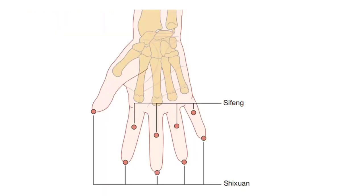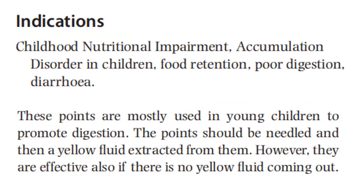Here is the illustration. Indications include childhood nutritional impairment, accumulation disorder in children, food retention, poor digestion, and diarrhea.